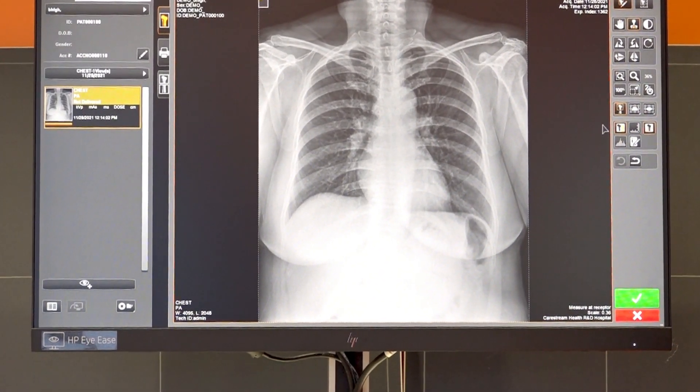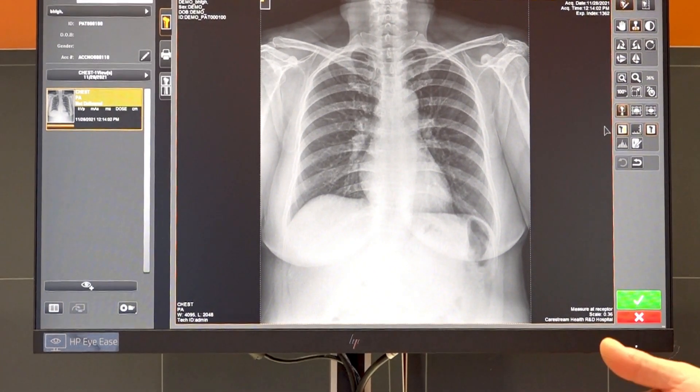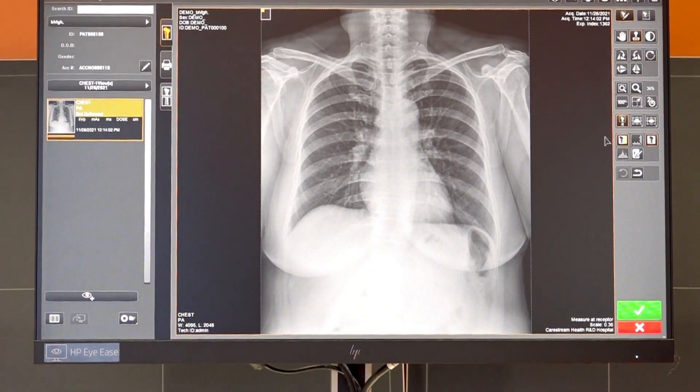In addition, the mini PACS functionality allows acquiring images from other modalities such as CR, DR room, CT, MRI, and ultrasound, and sharing them among all the web client network.